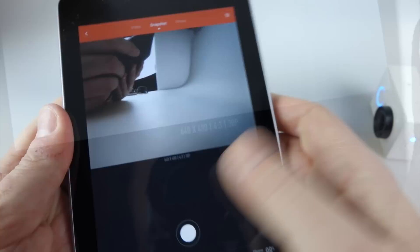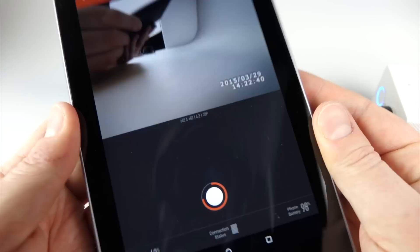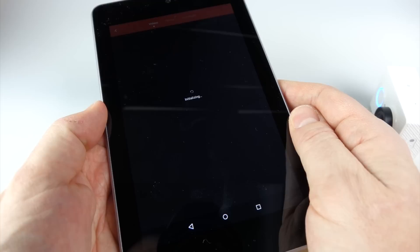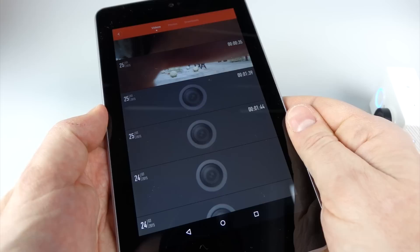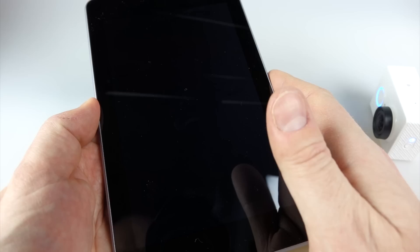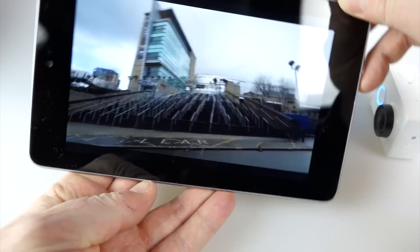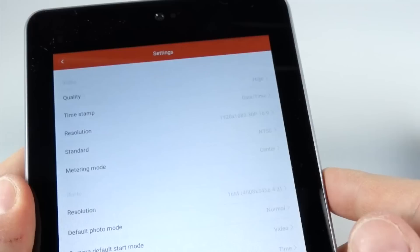This snapshot mode in the middle is a bit weird — I don't quite get the point of it. You press record and you get a low resolution video which lasts approximately 10 seconds. I think it's something to do with sharing short clips online. In the playback section you see thumbnails of everything recorded. The camera also creates a smaller, lower resolution video alongside the full resolution one on the memory card — the smaller one you can stream.